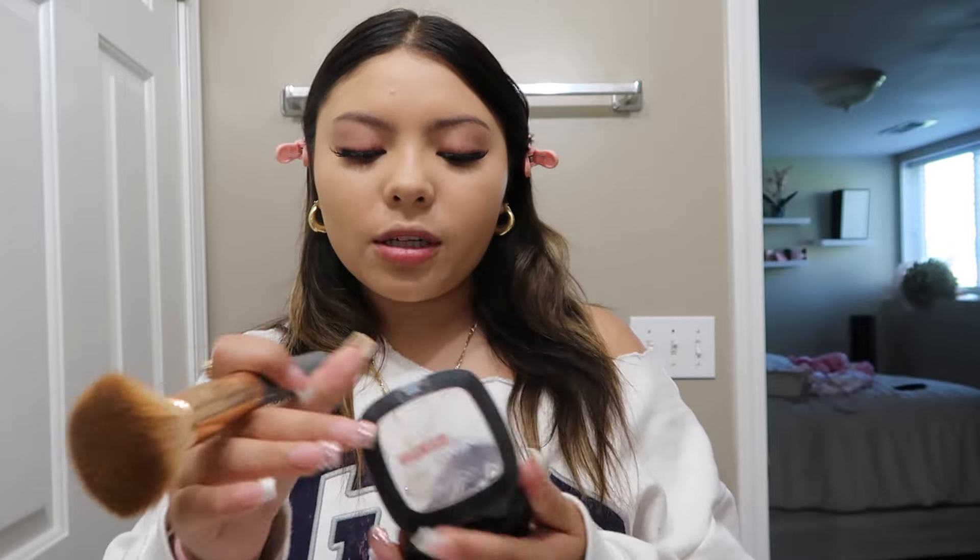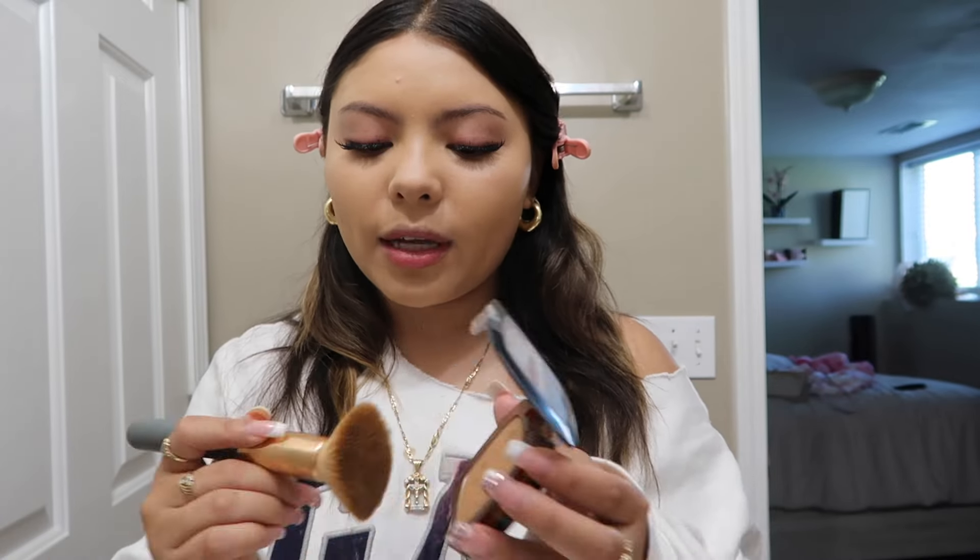I just finished with my foundation and now I'm gonna add my bronzer. I usually do the bronzer before my concealer, but I know a lot of people do it after. I keep forgetting which order to do it and sometimes put my concealer first then realize I was supposed to put bronzer on first.